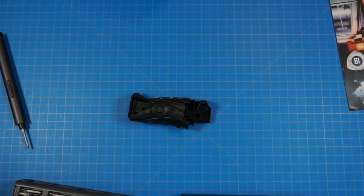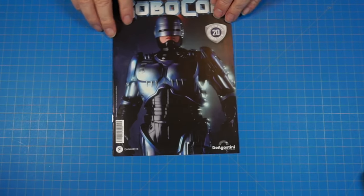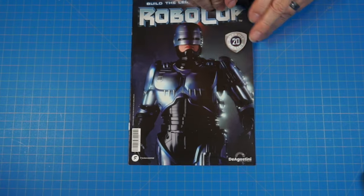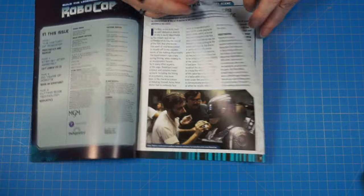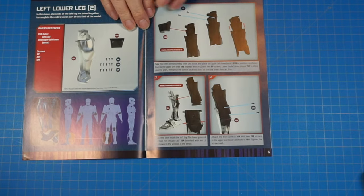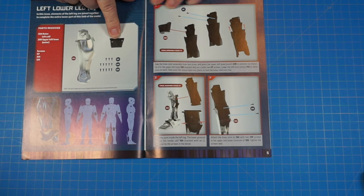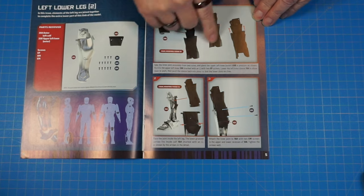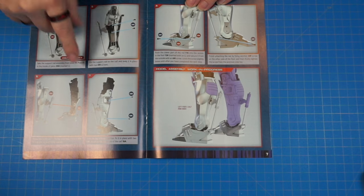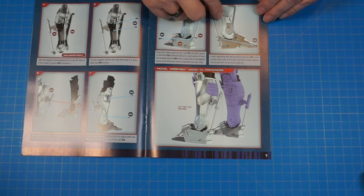Let's go ahead and move on to stage 20. Here's the magazine for stage 20. Let's get to our build parts here. I'm going to be doing the left lower leg in this part, and here are our pieces. This is going to be the assembly — I'll be putting the tendon and everything in. When we get done, we're going to look just like this.